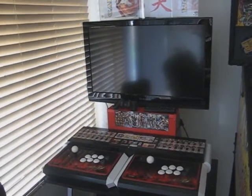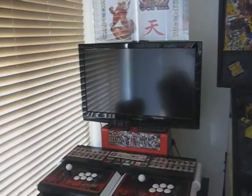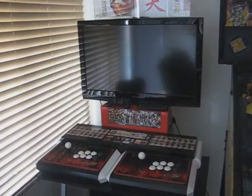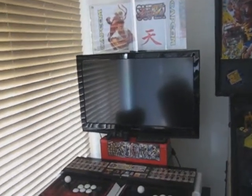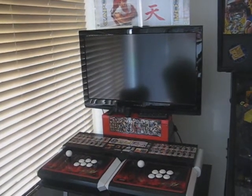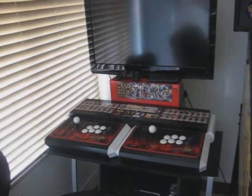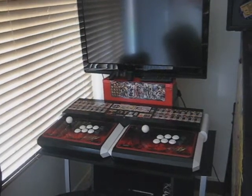You'll recognize this area as my Street Fighter 4 slash PlayStation 3 area — my little home-built Japanese-inspired candy cab. This uses the Mad Catz Tournament Edition Street Fighter 4 joysticks.